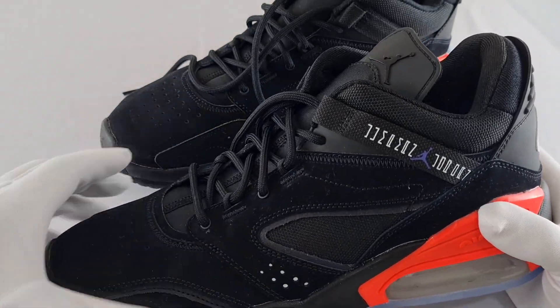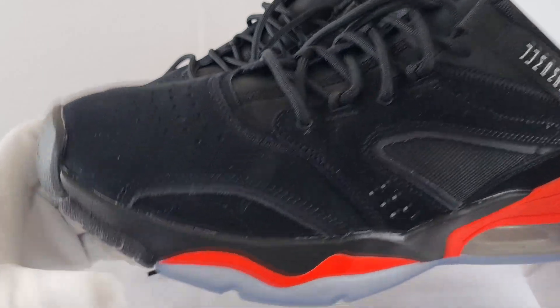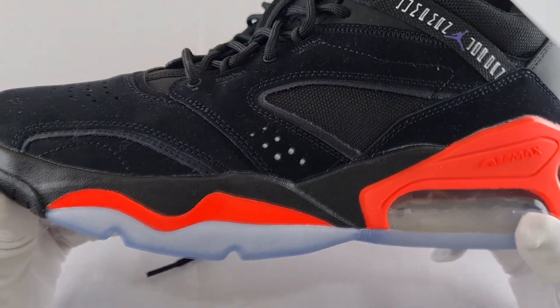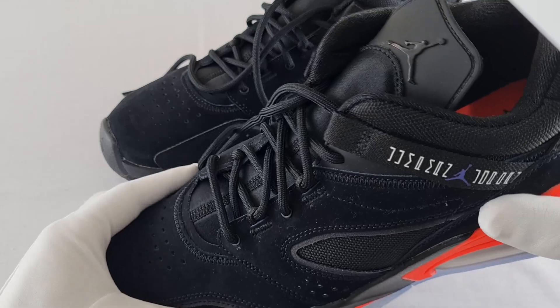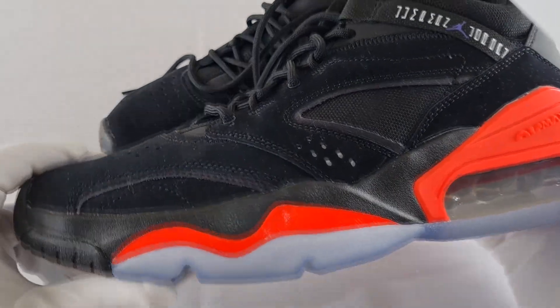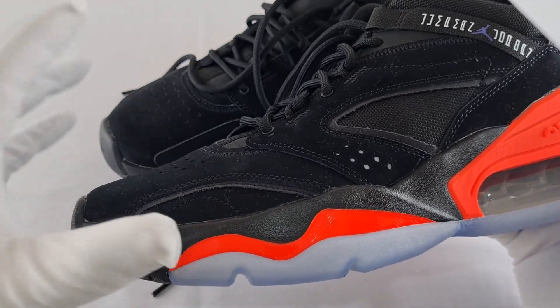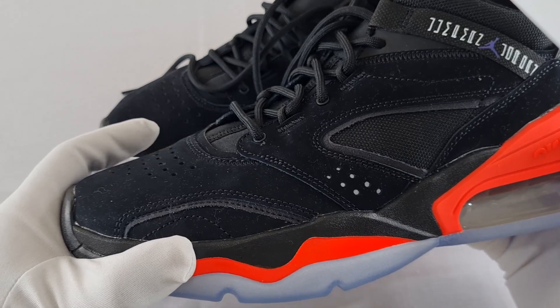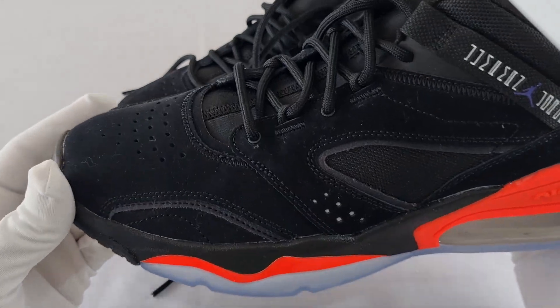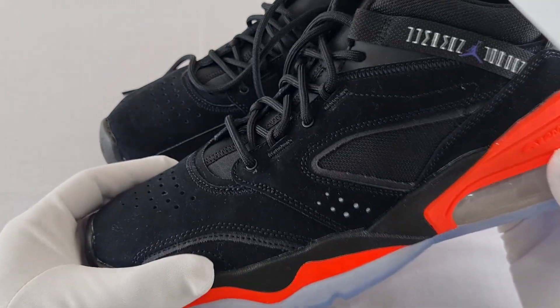That being said, my complaint about this trainer is the hard material on the outer side. When you're walking there's not much bending going on, and that is a problem because when you're walking you want it to bend slightly so your foot is comfortable in its motion. Because it doesn't bend as easily, it kind of feels like you've got something heavy on your foot. I'm hoping that over time once you break into these that will no longer be an issue.